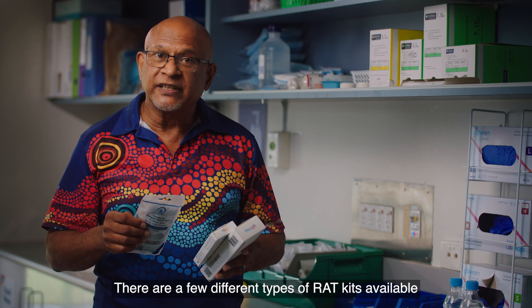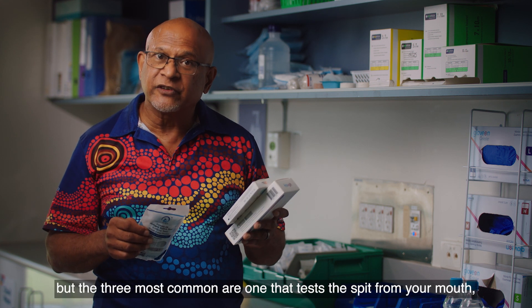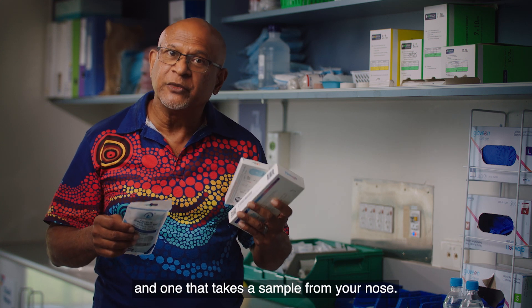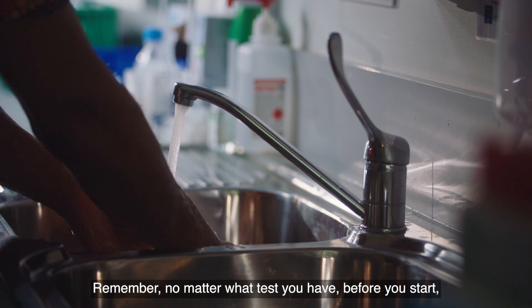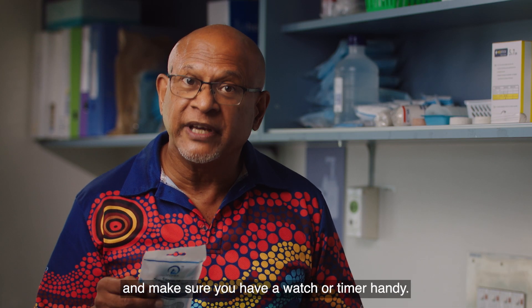There are a few different types of RAT kits available, but the three most common are one that tests the spit from your mouth, one that you suck like a lollipop, and one that takes a sample from your nose. Remember, no matter what test you have, before you start, wash your hands and make sure you have a watch or timer handy.